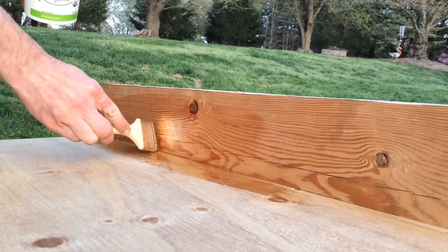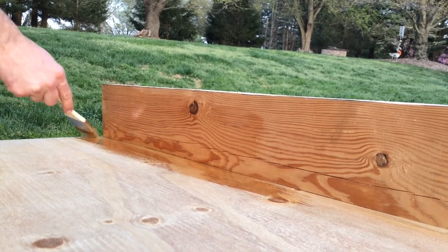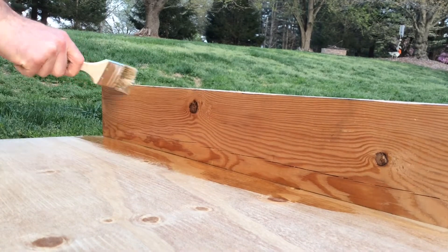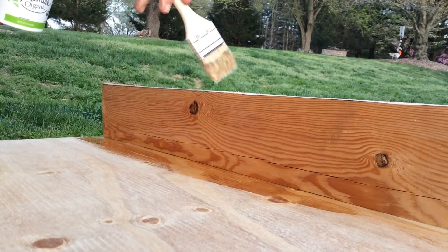Bonding wood with epoxy and fiberglass is actually really simple to do. All you need to do is cover everything in a wet coat of resin, add a fillet in the corner, and then cover everything in fiberglass tabbing. Let's walk through the different steps as we go.